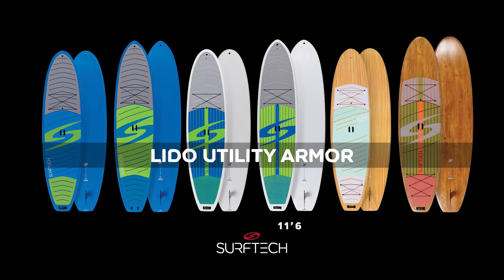Lastly, we have the 11'6" by 33 inches with a 5-inch thickness and a volume of 260 liters in a blue light-gray design.